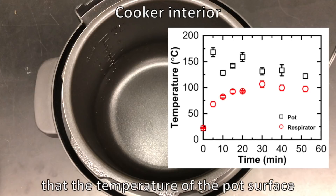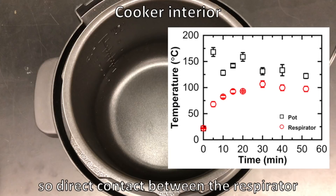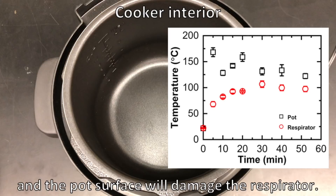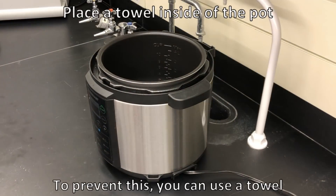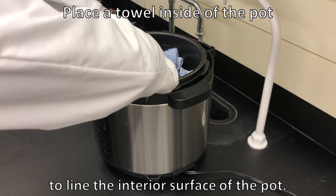Please keep in mind that the temperature of the pot surface is higher than the melting point of the respirator, so direct contact between the respirator and the pot surface will damage the respirator. To prevent this, you can use a towel to line the interior surface of the pot.